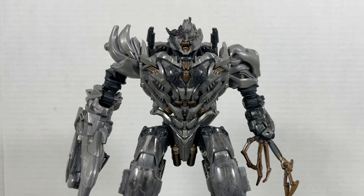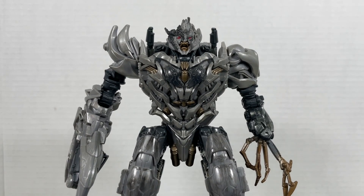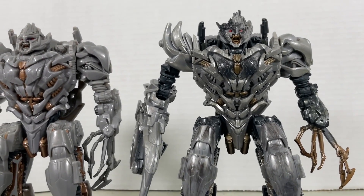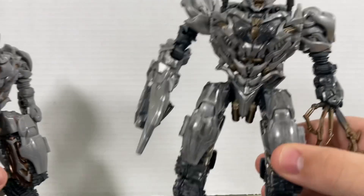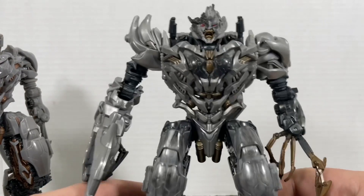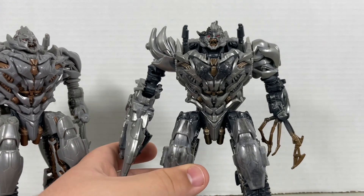What's up guys, and in this video we're going to be taking a look at the old Transformers Studio Series 31 Voyager Class Revenge of the Fallen Battle Damaged Megatron. Now, this figure's a straight-up repaint of the original Megatron that came out. And the original release was good enough itself, but I really like the paint job.